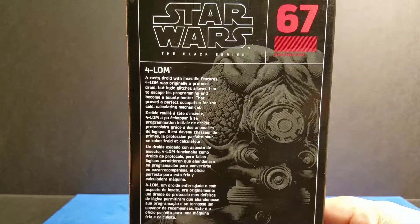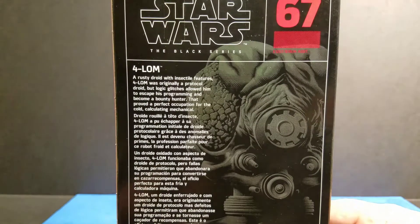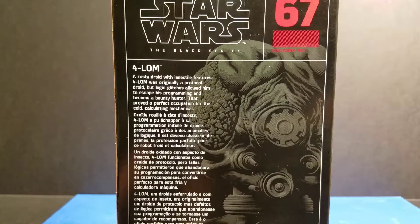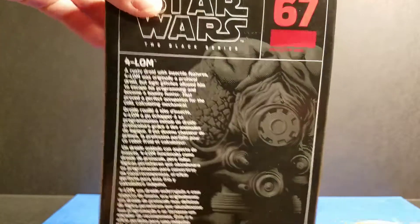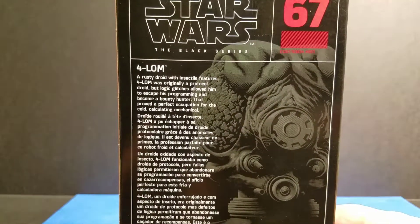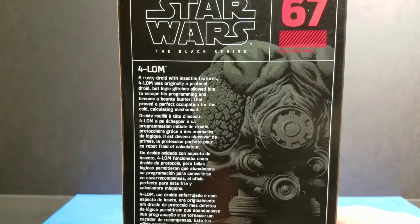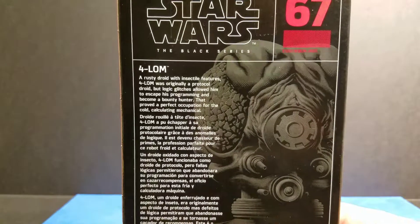Now we are looking at the back of the box. It has really cool artwork. It has the Hasbro logo and Disney logo at the bottom — you can't really see that right now, but if I put it up here you can see it. And then it has the Black Series logo and the number of which it is on the Black Series.